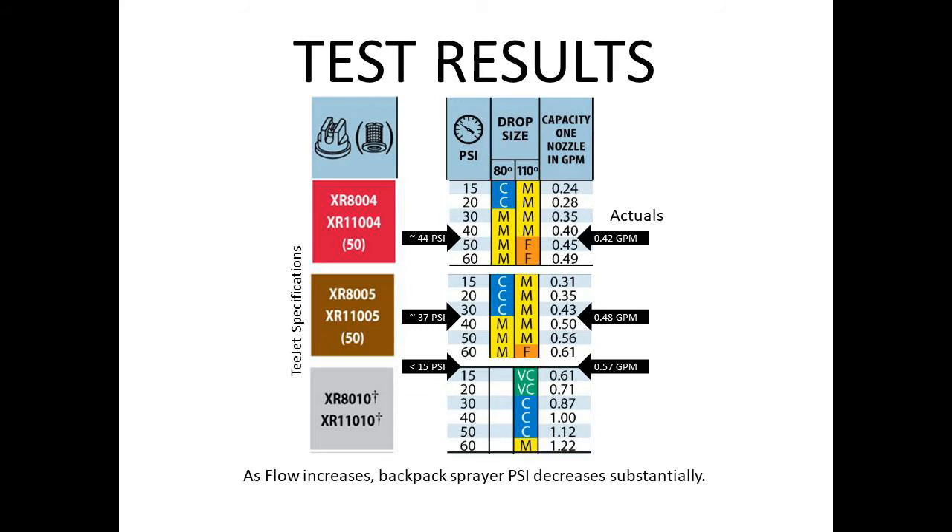Based on the flow rates determined from the test for each of these nozzles, and when comparing that information to the manufacturer's specifications to establish an estimated PSI, the 60 PSI rating of the backpack sprayer would only be experienced when using nozzles of lower flow rates. It's very obvious here that as the flow of the nozzle increases, the backpack sprayer's PSI substantially decreases. I hope you found the information in this video helpful for the next time you need to select the right nozzle for your particular application. Thank you.